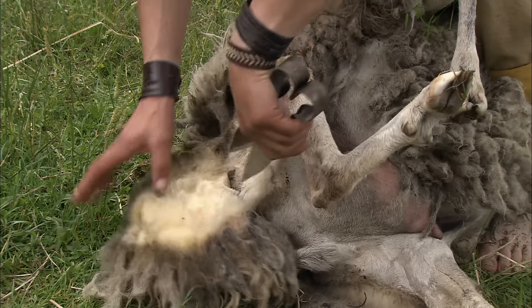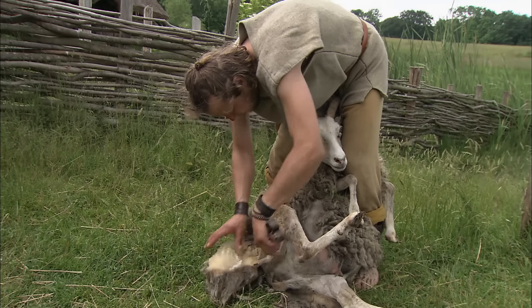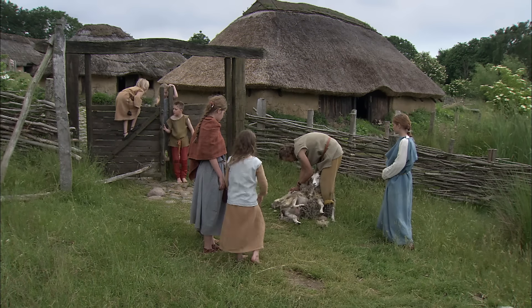When the sheep need to be sheared, the shepherd leads them in from the field. He cuts the sheep with a pair of forged iron shearing scissors. This takes a long time.